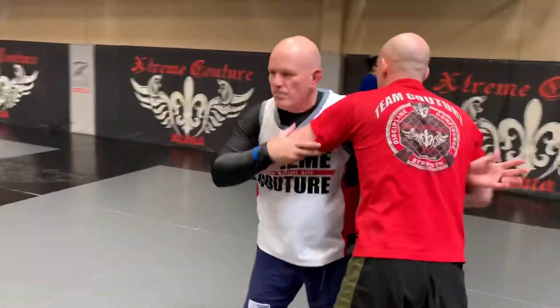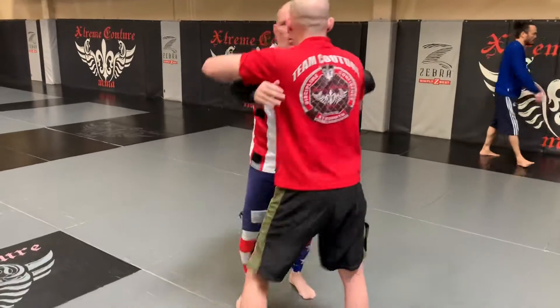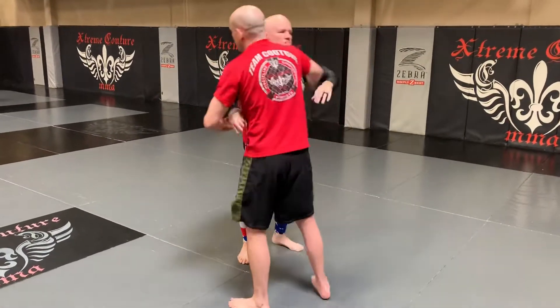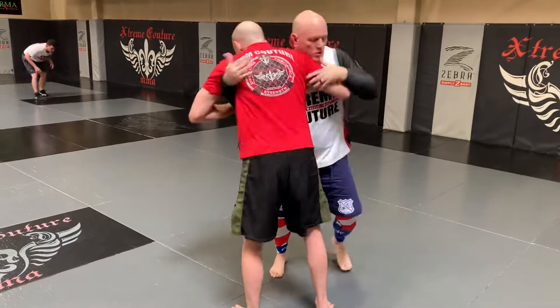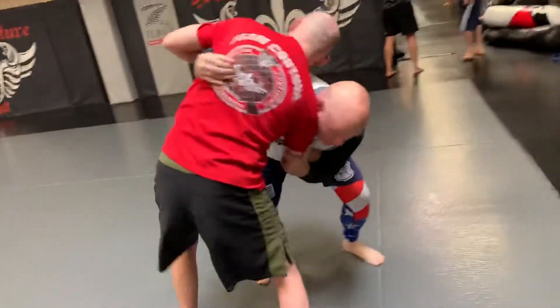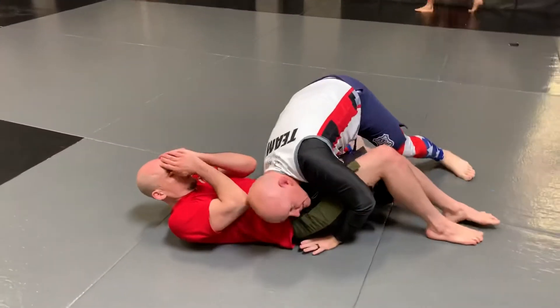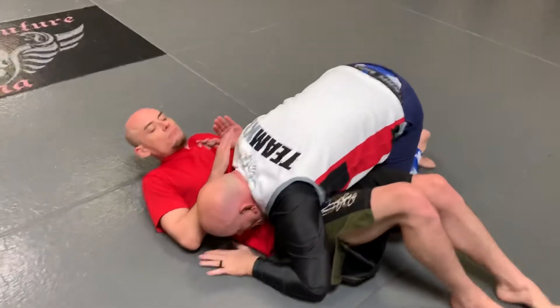So we said pummel. Now, while the guys were pummeling, I randomly called tilt. He would stand up, I would drop, drive, pass, and get to a top position.